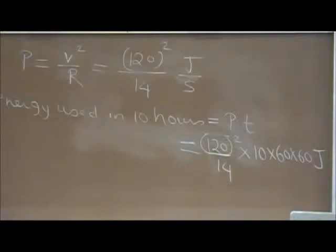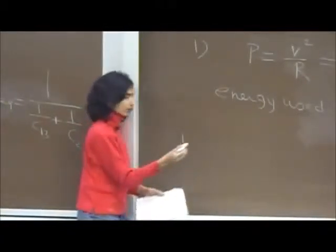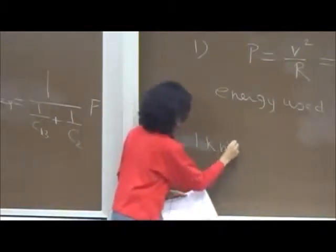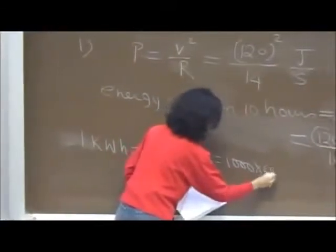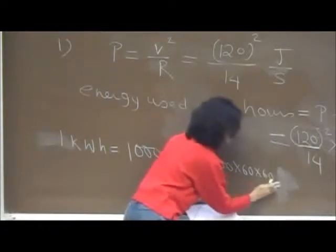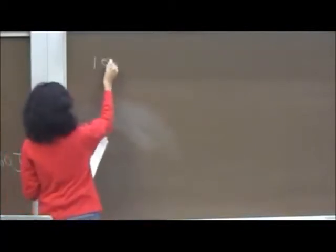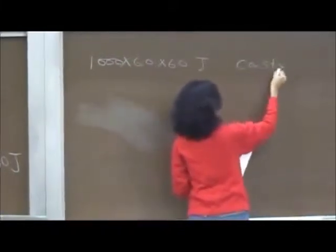You are told it costs 5 cents for 1 kilowatt-hour. 1 kilowatt-hour = 1000 watts × 3600 seconds = 1000 × 60 × 60 watt-seconds = 1000 × 60 × 60 joules, since watt-seconds equals joules. So 1000 × 60 × 60 joules costs 5 cents. Therefore, 1 joule costs 5 divided by (1000 × 60 × 60) cents.